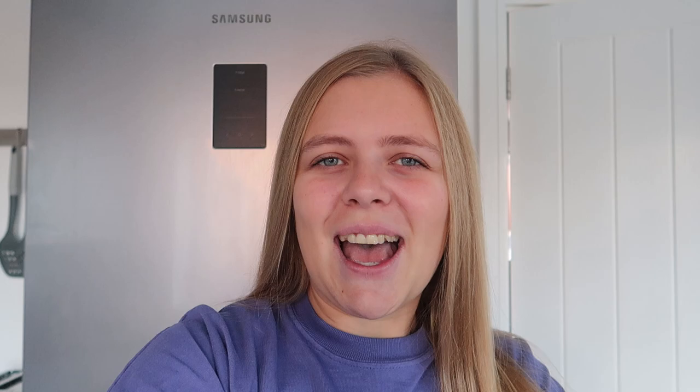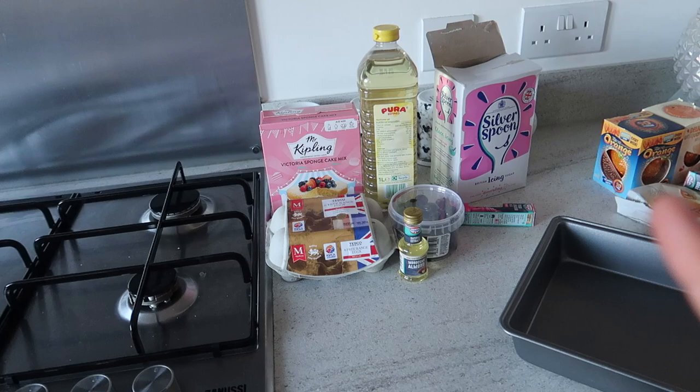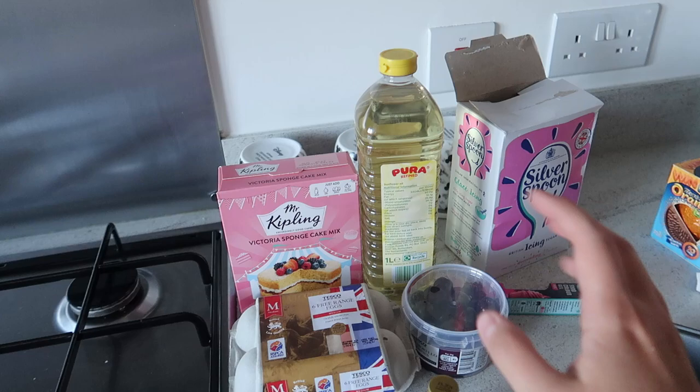I've split the ingredients up into two sections. This section here is for the chocolate orange fudge, and this section here is for the cherry Bakewell tray bake. I've got the Mr. Kipling sponge mix, some eggs and cherries, and some almond extract to give it that cherry Bakewell taste. The plan is to make the sponge mix, get it in the oven, decorate it, and then make the fudge.